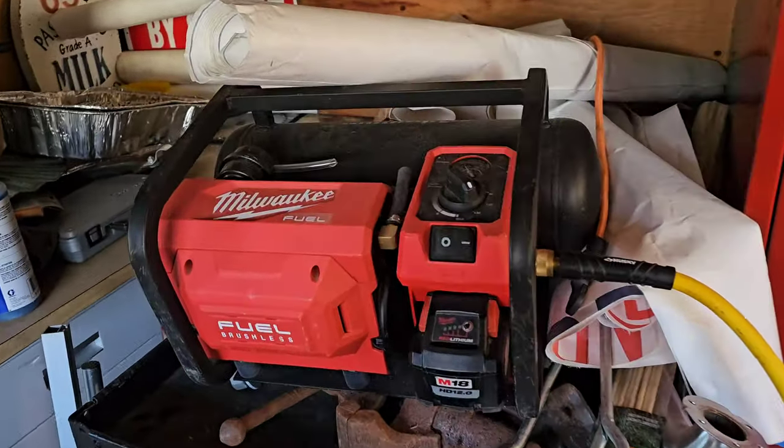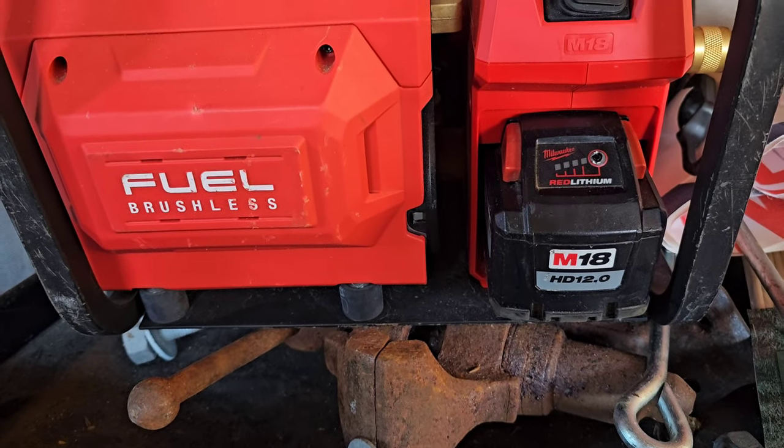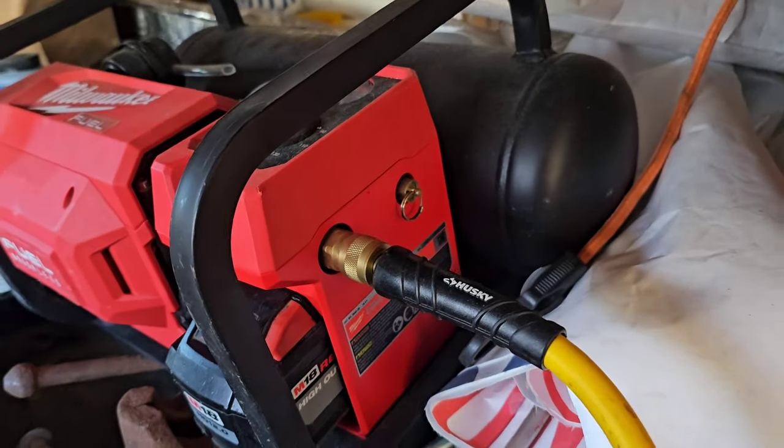Here's our Milwaukee compressor. Got the HD12. It's an M18. It's got to be the quietest compressor I've ever seen.